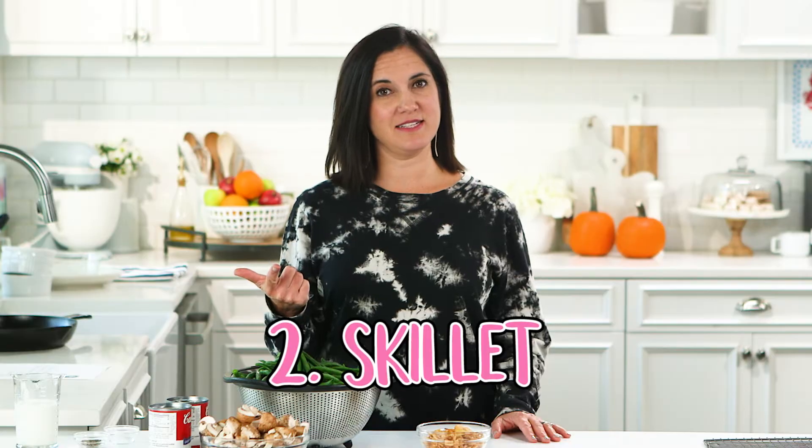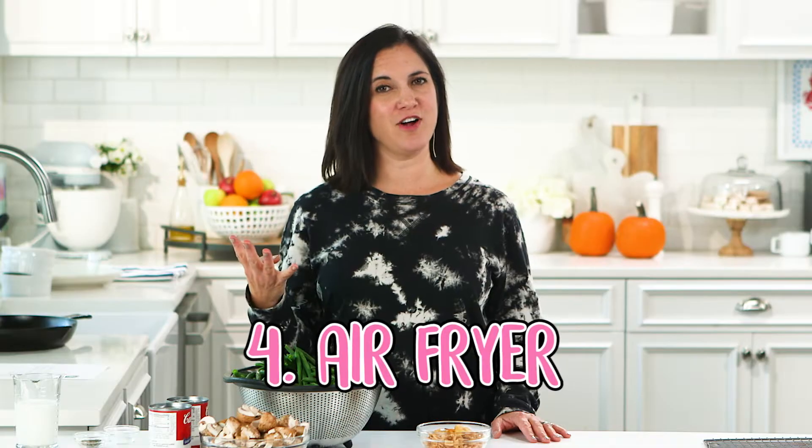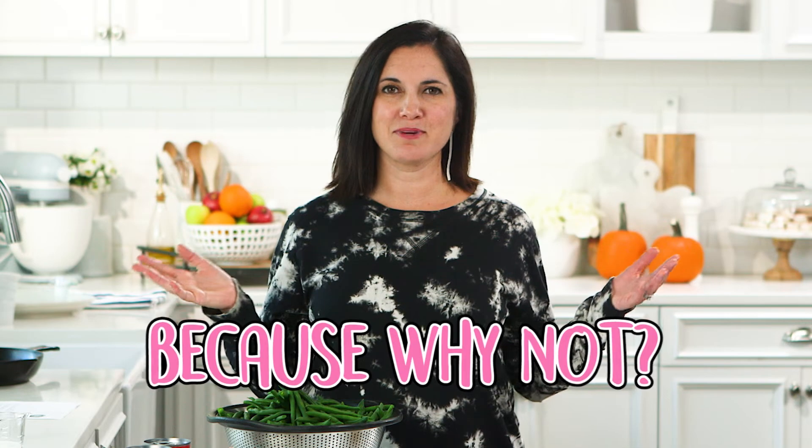Here are five ways to make green bean casserole without turning on your oven: the slow cooker, a skillet, the Instant Pot, the air fryer, and the microwave — because why not?